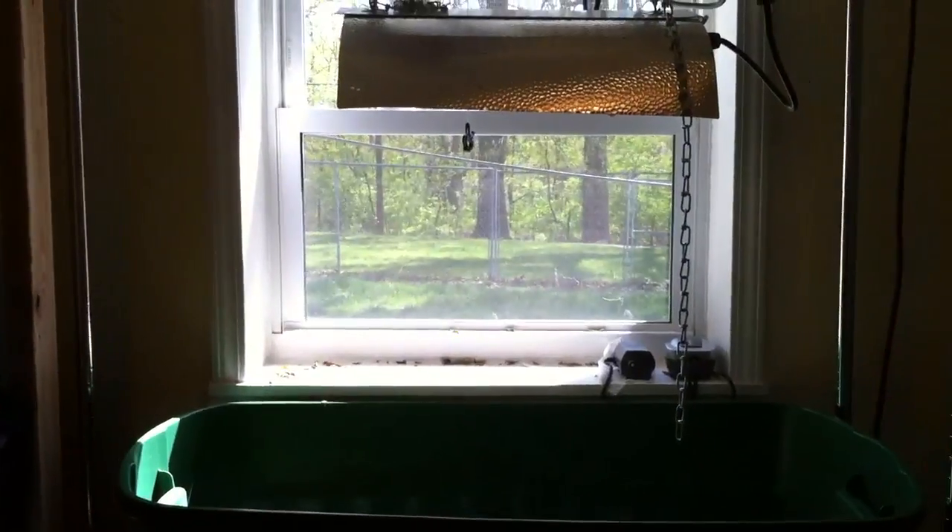Yeah, the hydro stuff I'm going to move outside. I moved that one system that was on the windowsill — the one for the pepper plants — I moved that outside too. It's pretty interesting how I got it all to work.